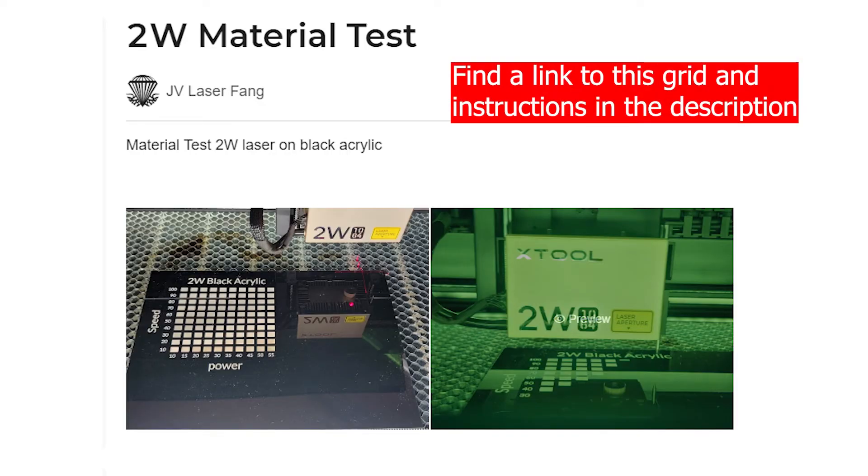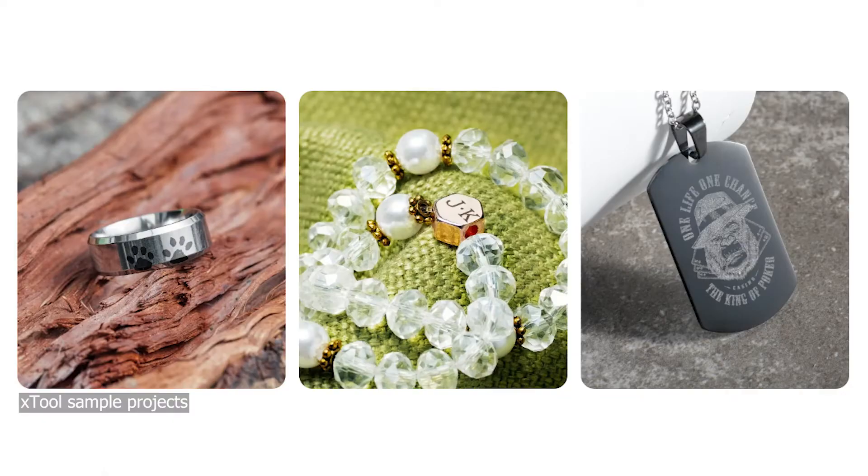I highly recommend taking the material you're going to use, whether it's acrylic or metal, and making your own grid with power and speed so you can see the different results. On metal, this will actually oxidize certain types of metals, and you'll get different colors when engraving, which is absolutely beautiful.